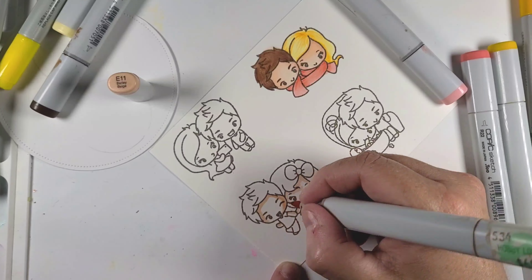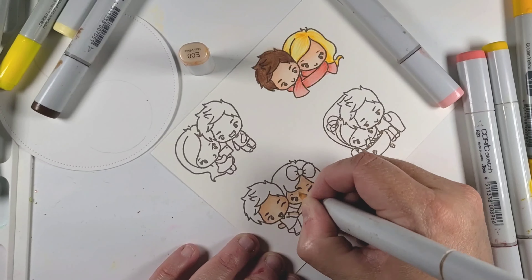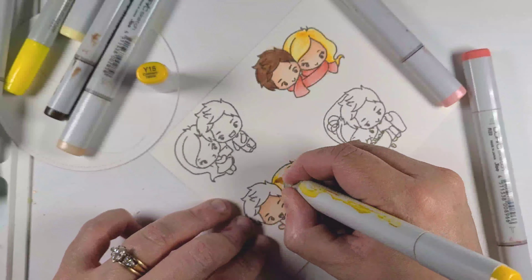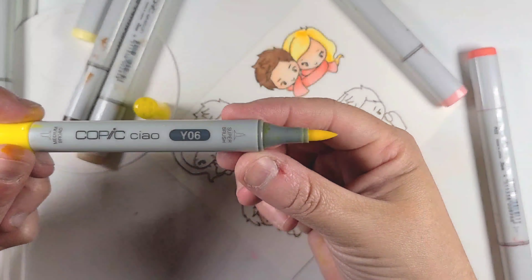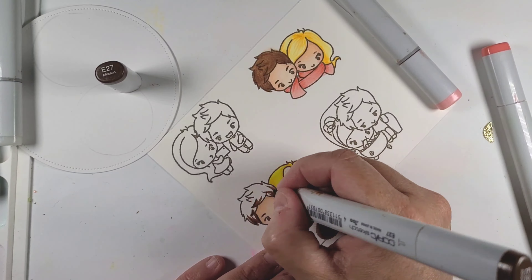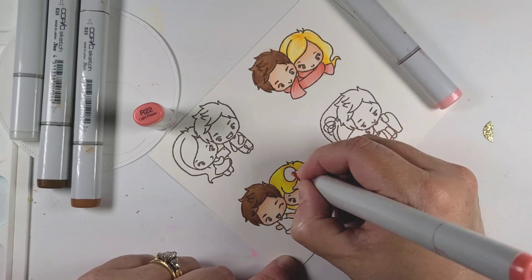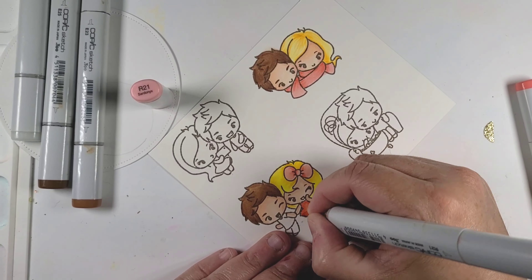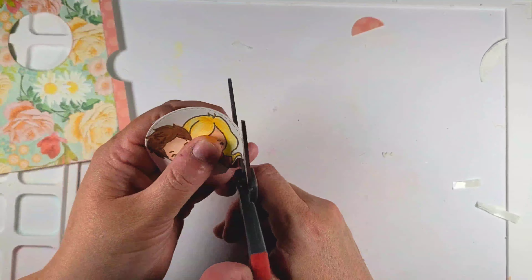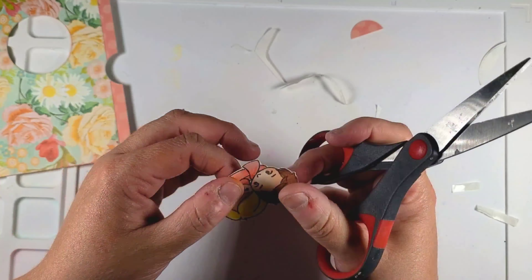Next up, I'm going to go ahead and color these with my Copic markers. I'm using the same exact color scheme for both images in terms of skin tone. I'm starting with E00, E11, and E001 for the skin tones. For the hair, I'll list it below too — I used Y17, Y15, Y06, and Y11. For the darker hair, I'm going to use E27, E25, and E23. My goal was to have the outfits match the color palette of the paper, so I'm using R22, R21, and R20 to get that coral color, and for the green I just used one marker.